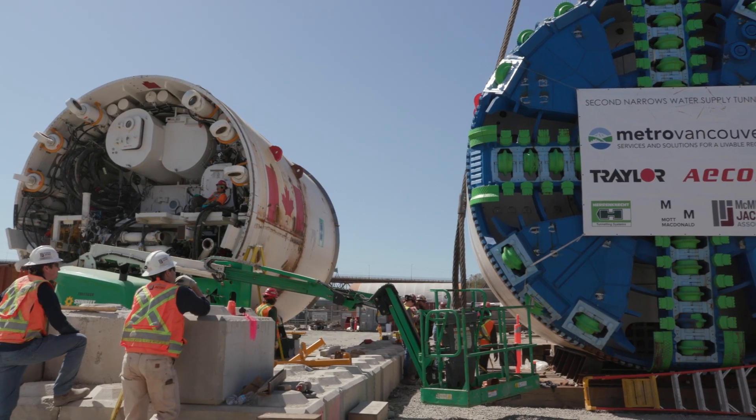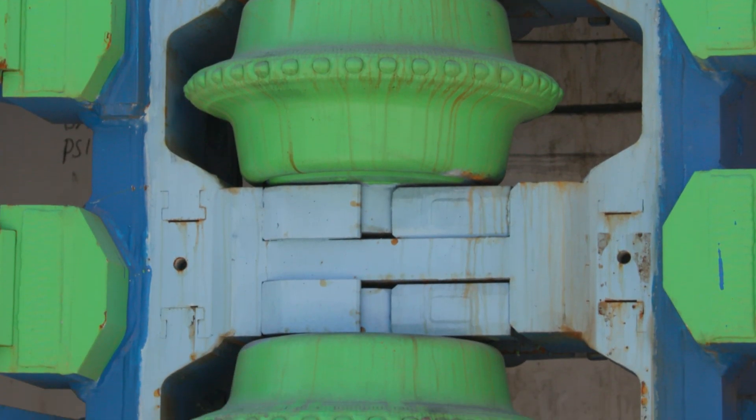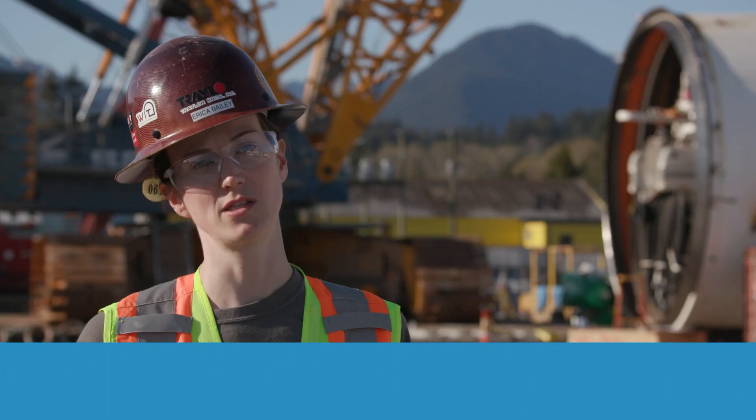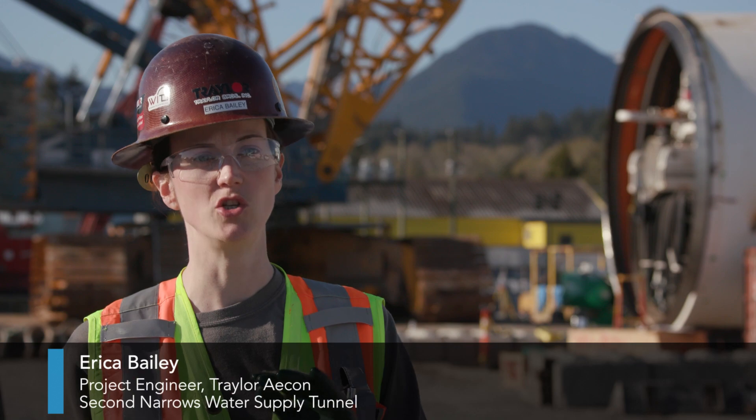This is a cutter head, which is the front part of a tunnel boring machine. The way that the tunnel boring machine operates is it creates a thrust with hydraulic cylinders to push it into the ground, and the cutter head spins to chew away at the earth.